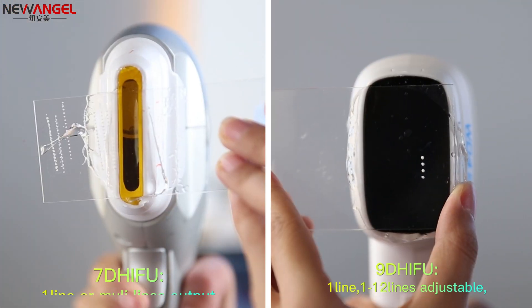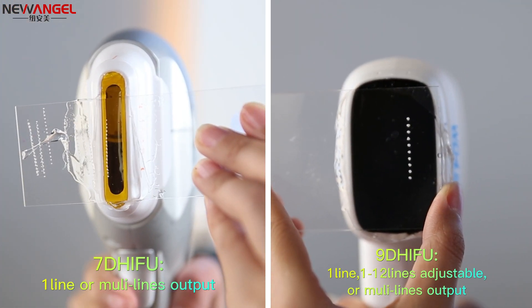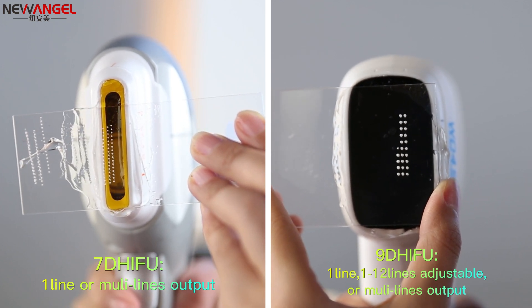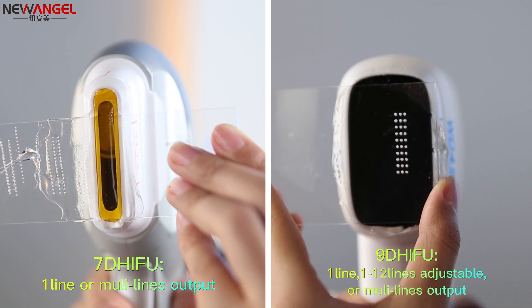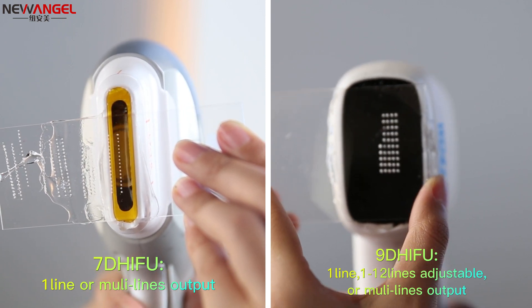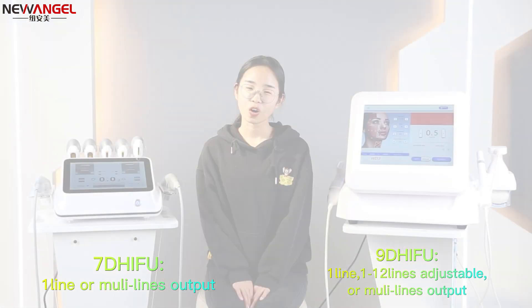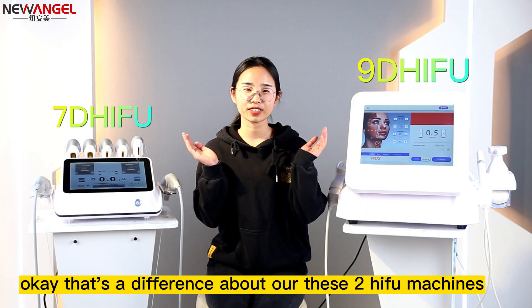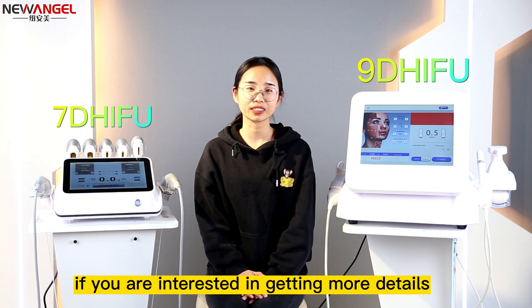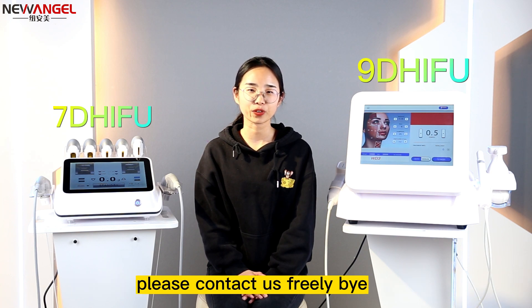If you are interested in getting more details, please contact us freely. Bye.